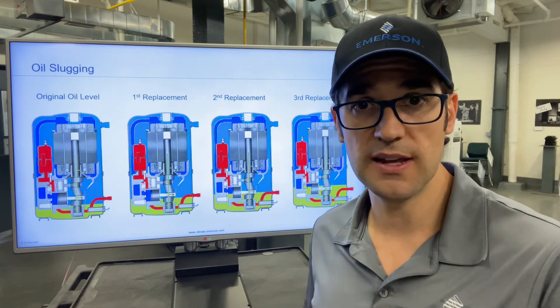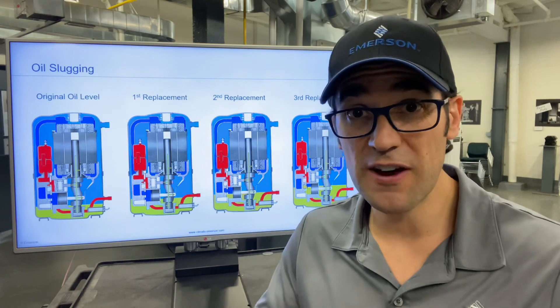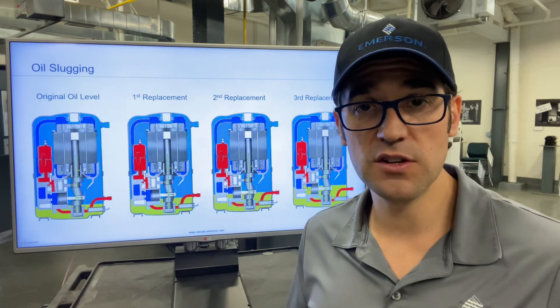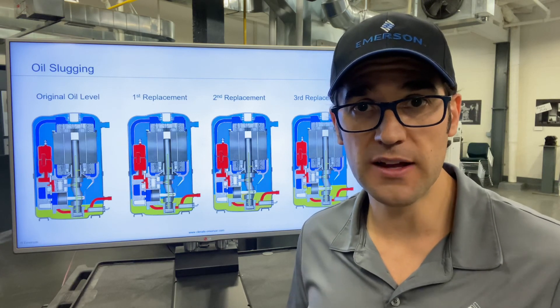You put a new compressor in and you do not take any oil out. But if you pull a compressor out and there were no leaks — you can't find any oil anywhere — and all of a sudden you needed 42 ounces and there's only 10, you may want to think about removing some of the oil from that compressor.